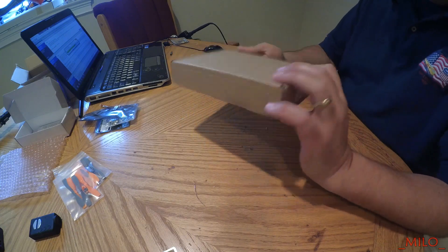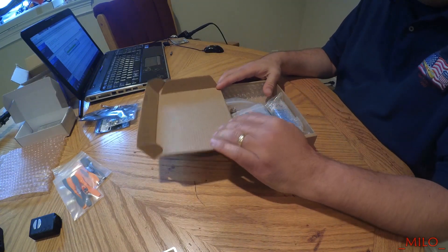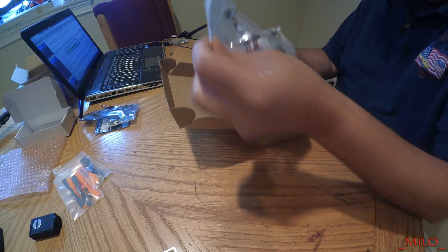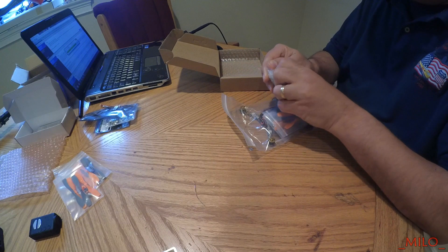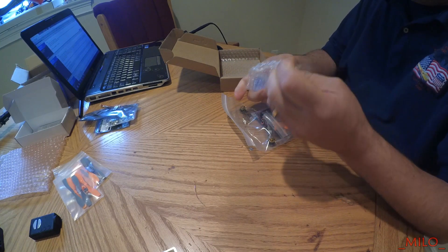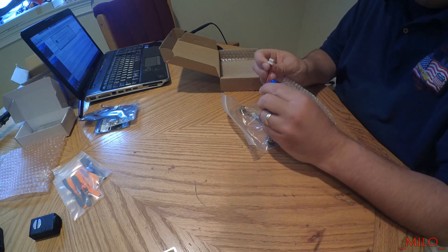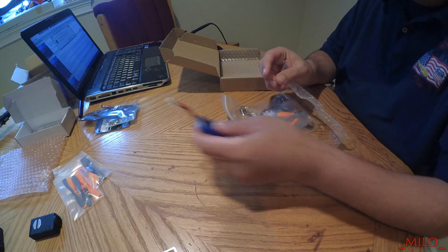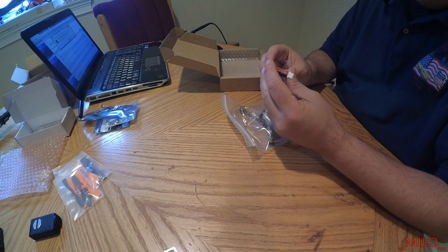This one does not include a camera or a video transmitter — I'll be putting my own on here. Here is the 2S LiPo, 450 mAh, 25C. It just has a balance plug on the end. I've got some other 450 mAh batteries, some Glacier ones, to compare the weight.